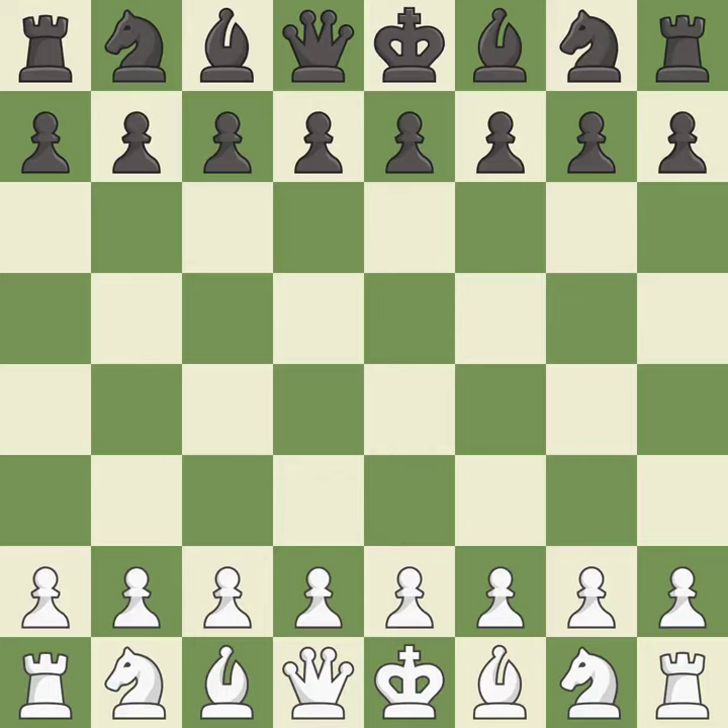Catalan opening, open defense, classical line, 6.0-0-0.